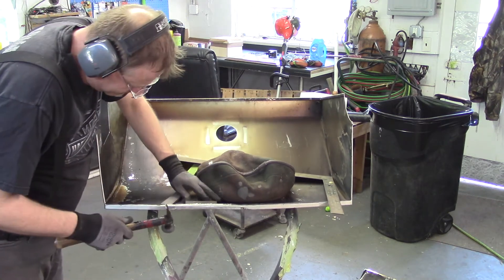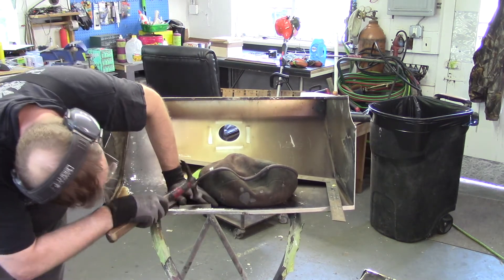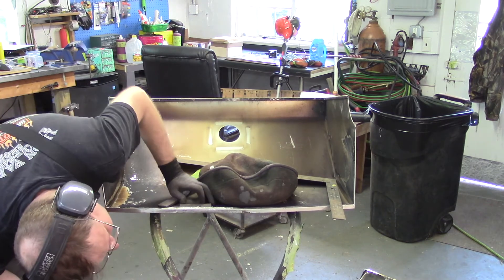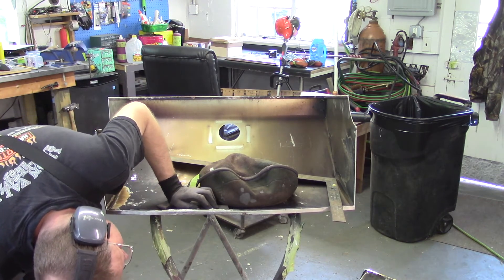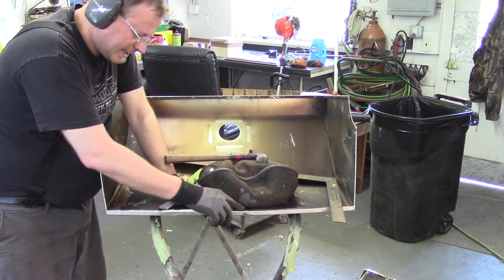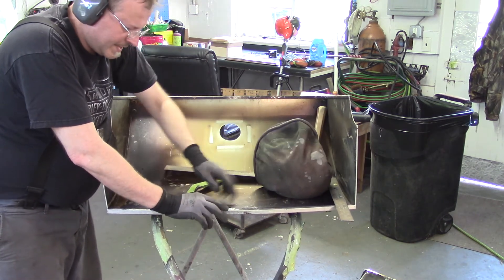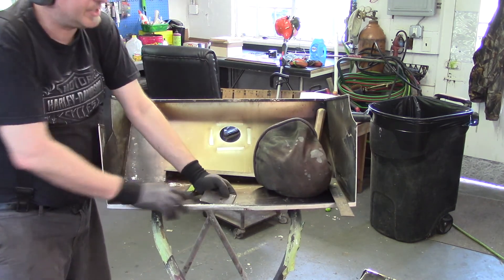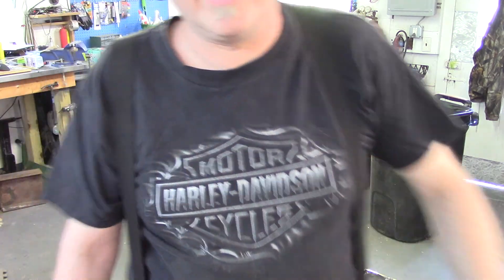Whoa — almost hit my finger. Like I said, I'm hitting the dolly, not the metal yet. That area needs to be shrunk, and it is creating this pucker in here. This piece of material is just a little thin — let's see if I have something a little thicker to help with this.